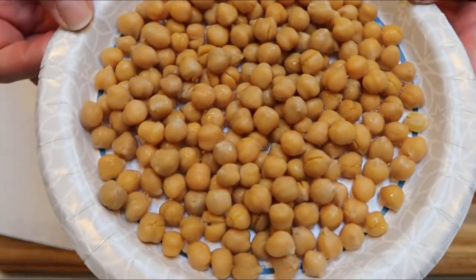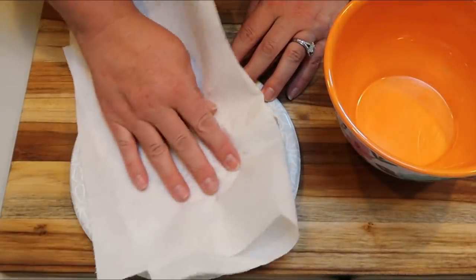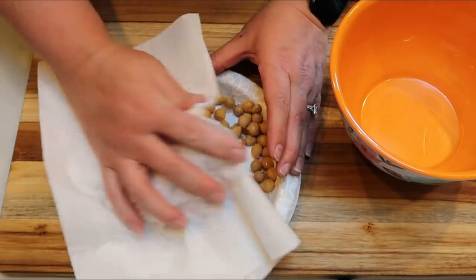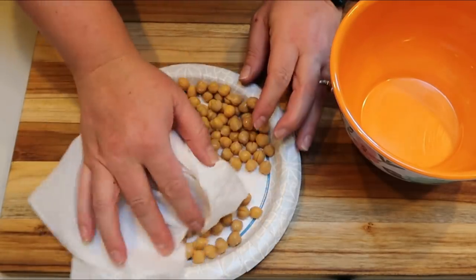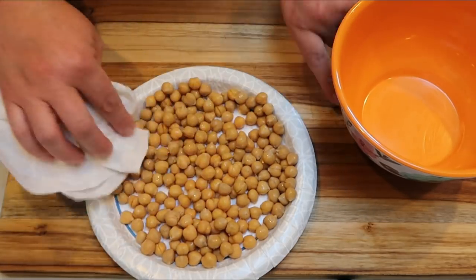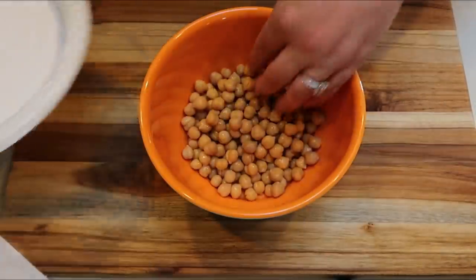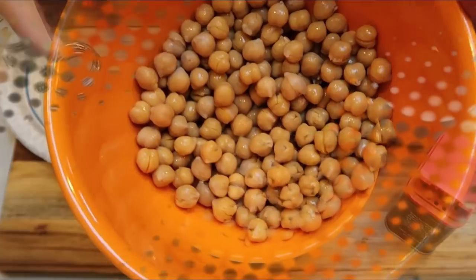First, drain and rinse the chickpeas. I'm going to use a paper towel to get them as dry as possible because we're actually going to roast these. We want them very dry for roasting. My oven is preheating to 390 degrees. Once patted dry, add them to a bowl and get ready to season.